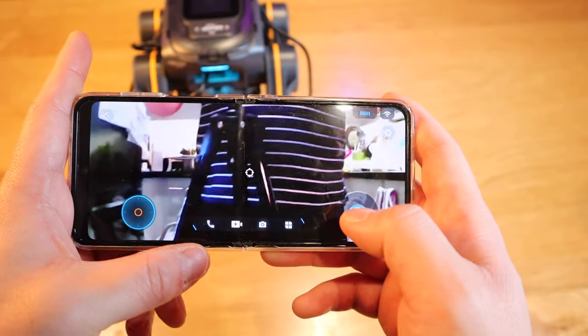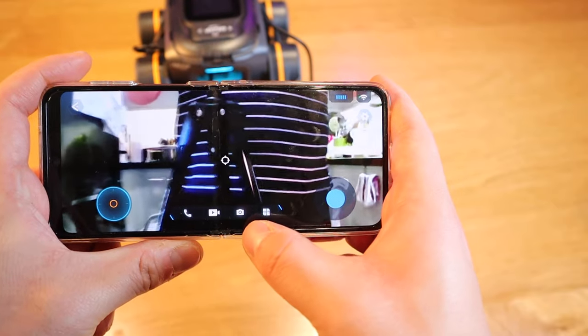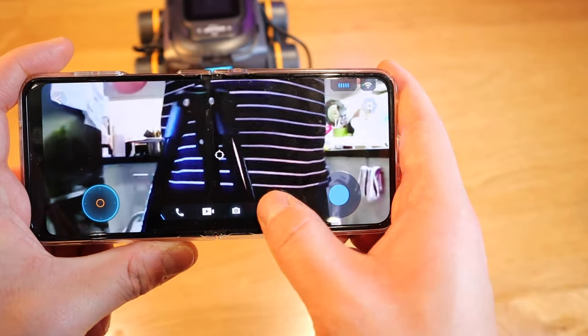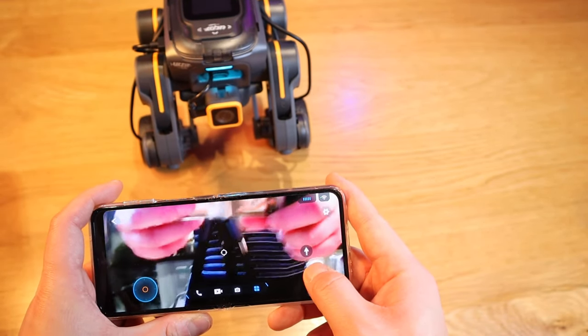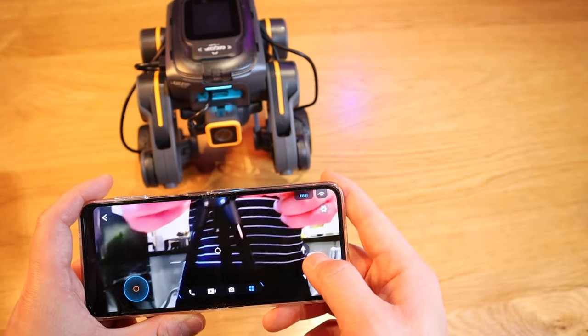It goes forward and backwards and the directions are the same as the previous robot. We can also make a phone call, record videos, take photos, and this is the transformation mode — you can actually adjust the height of the self-balancing robot.